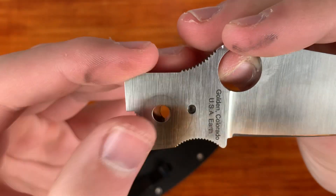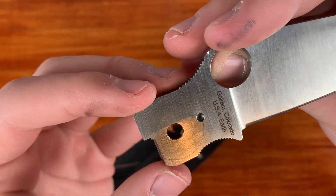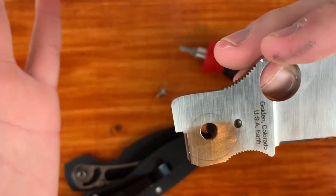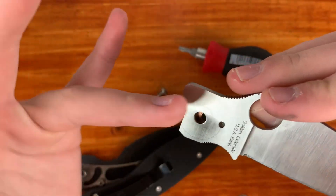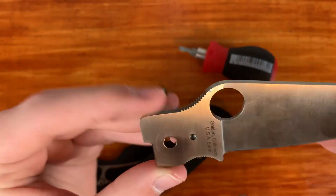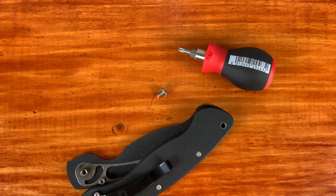Look at this pivot here — do you see those marks? Those are actually kind of scratches on there. And I think that is what is making the action a little bit on the gritty side. I honestly have no clue how that happened — maybe they were grinding the knife and slipped on the grinder or something. I don't really care about the action, but it makes me wonder: did this make it a factory second, or is this a knife that would go out to anybody?